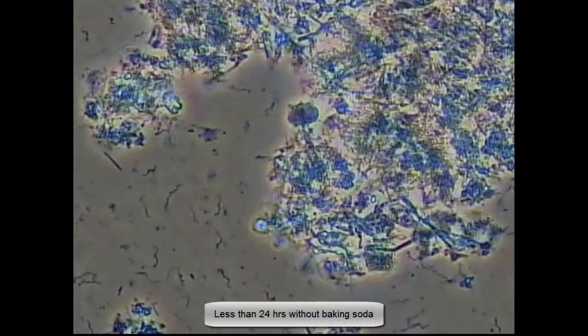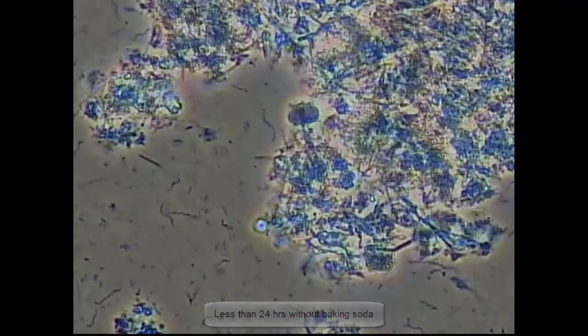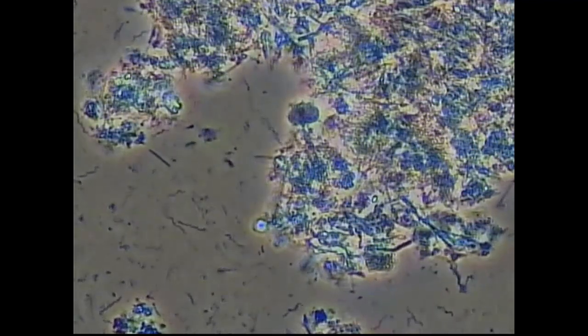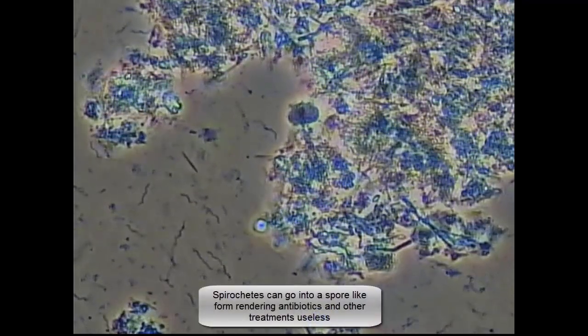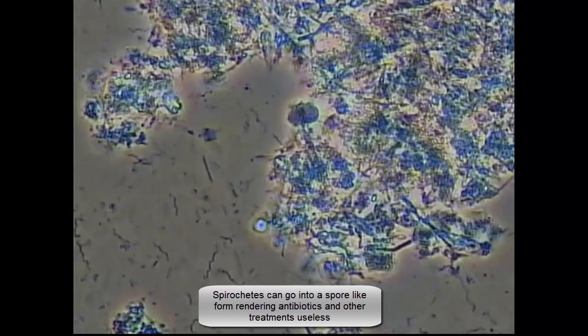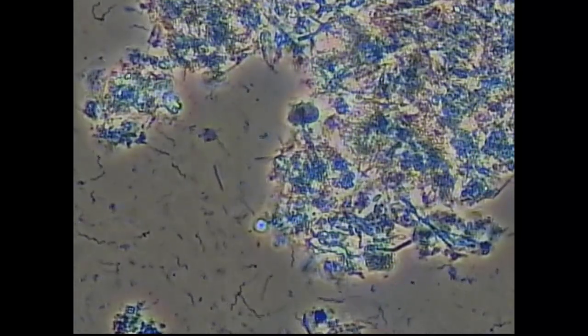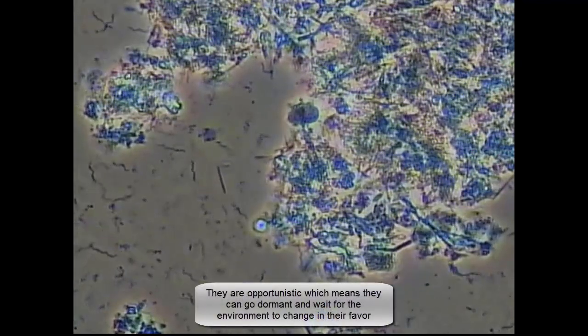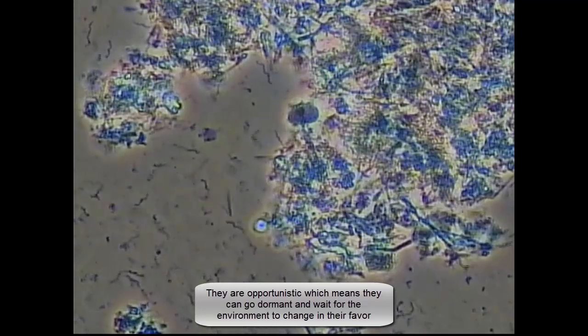She comes back in less than 24 hours. We take a slide sample as she's gone back to the regular home care she had before. The spirochetes, which appeared to be conquered, have indeed returned. You have different motility, different thicknesses, different lengths, different coils — all sorts of infection going on here.